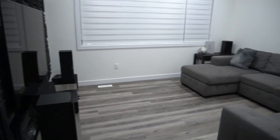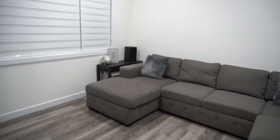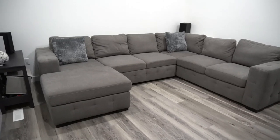Coming into the bonus room — this is probably one of my favorite rooms of this house. The size of this room is 13 by 14. It's not that big, but it's perfect for this setup.